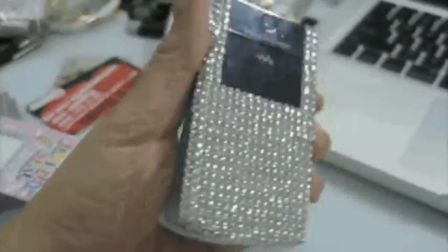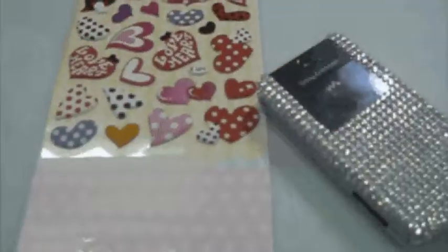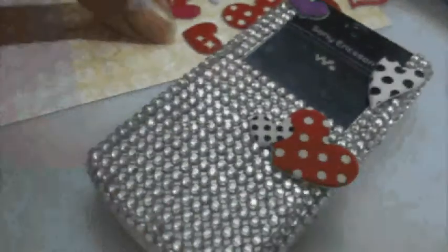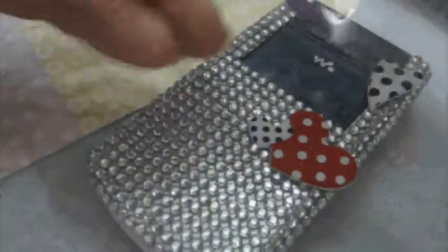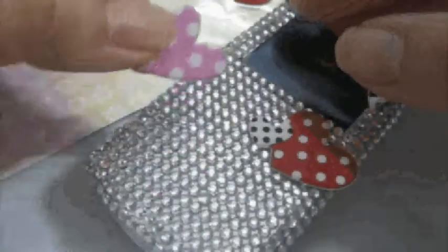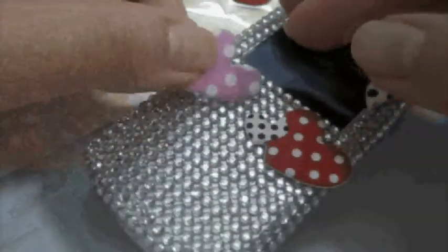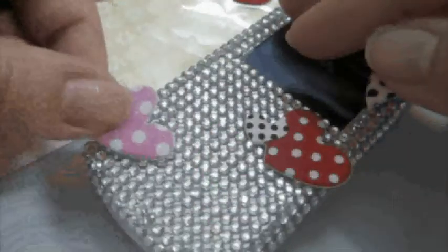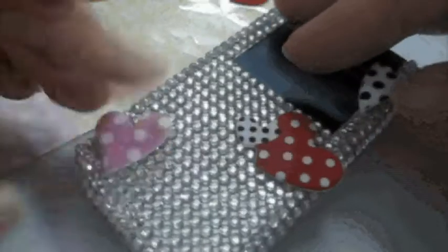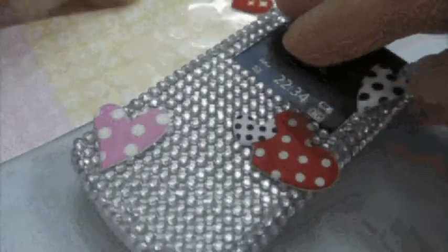And there you have it — all blinged up! It might be a bit weird to do your flipping motions at first because you're afraid the bling might come off, but trust me, it's quite sturdy. I've also used some puffy stickers to decorate the phone, using the blinks as a background. I actually saw a calculator done like that in some shops, so I thought I'd apply the same idea.